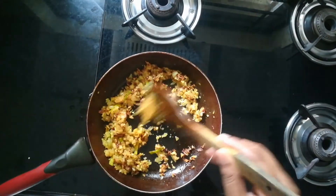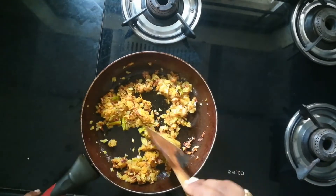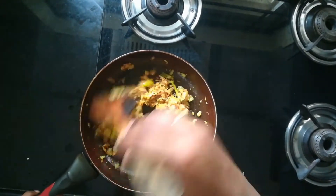After three minutes, once the onions change their color, I'm adding one spoon of ginger garlic paste. Mix them very well and cook until the raw smell goes off.